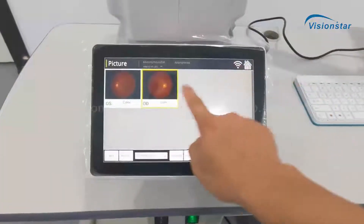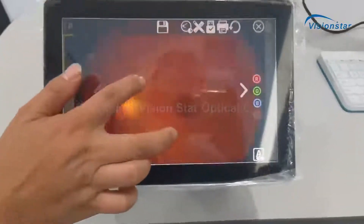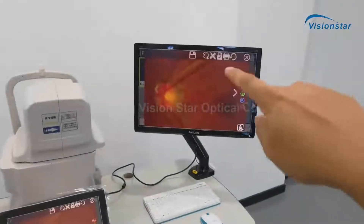This is the other eye — just now we took both eyes. You can see both images and you can also view them from the bigger monitor.